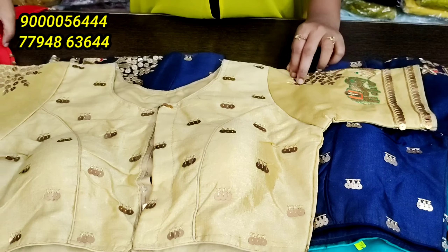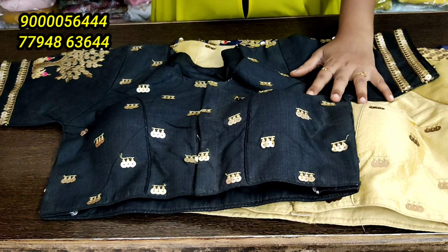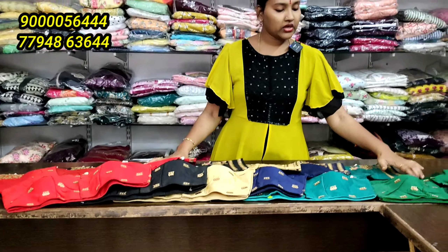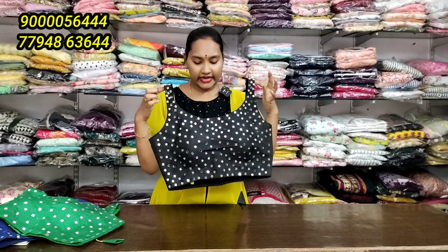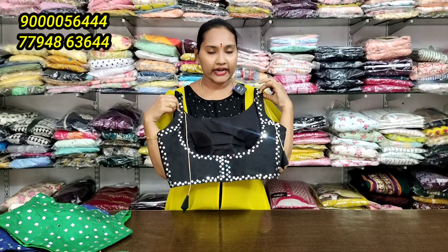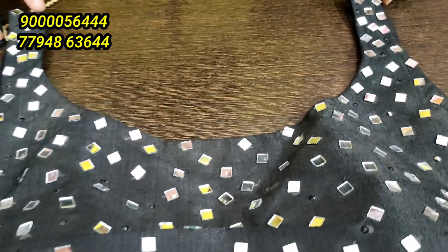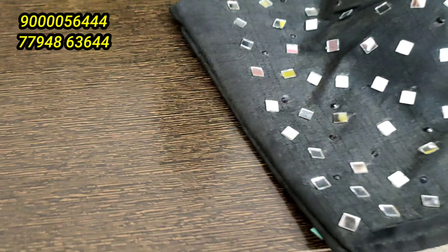If you liked the video, you can use the black color combination and the red color combination. Please do place your order. Now, you can use a sleeveless blouse for real mirror, which is only 280 rupees. You can use the offer price for 380 rupees. You can use only 280 rupees for 4 colors.